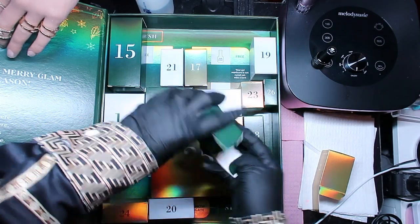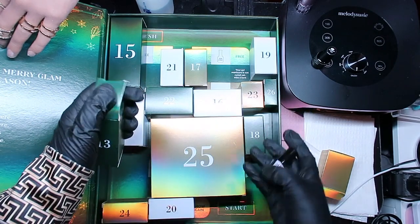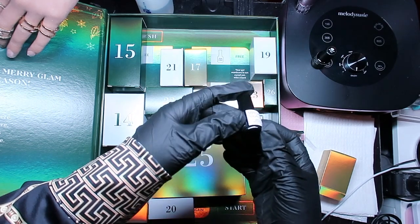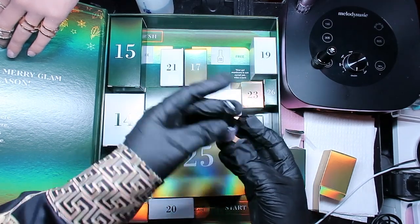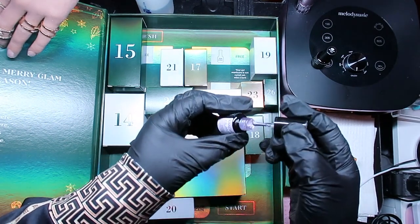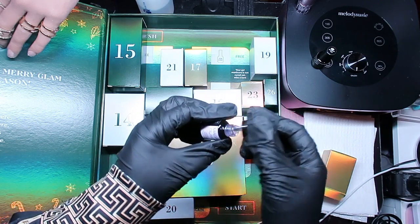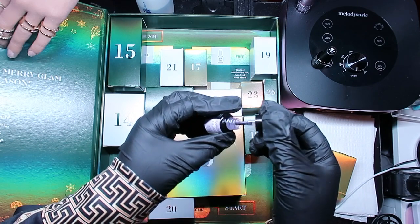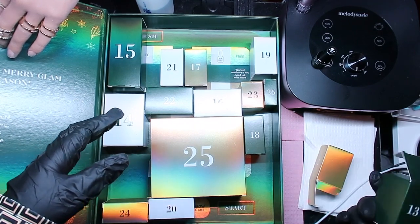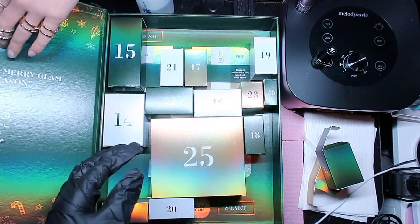Number thirteen - we have another mini which is called North Pole. Oh, this is so pretty! Look at the shimmer in that - it is so cute! I might need a full bottle of this one day. North Pole mini - Madam Glam, alright!